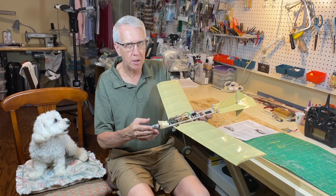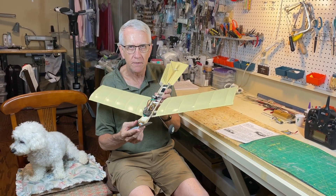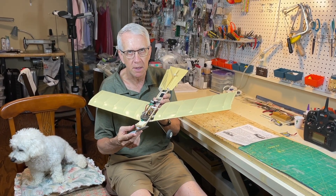Hi, I'm Tim. Please join me in this video to design, build, and test fly this model of the Fokker Spin RC model airplane. Let's get to it.